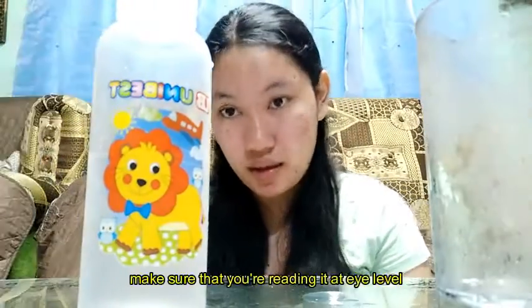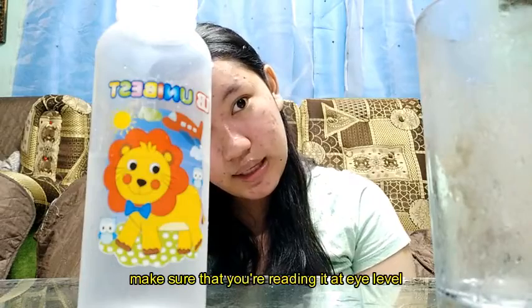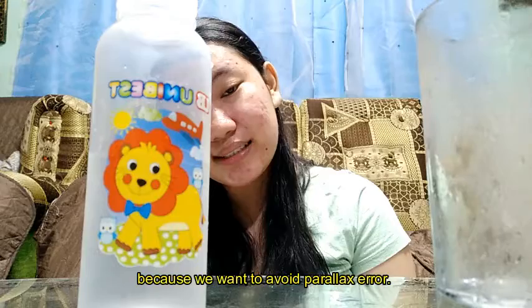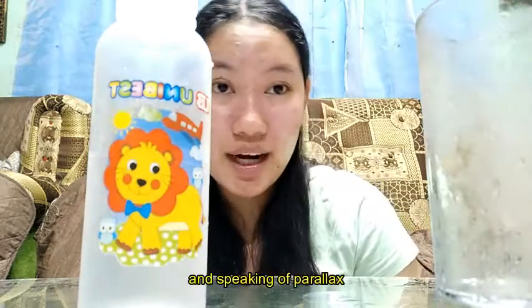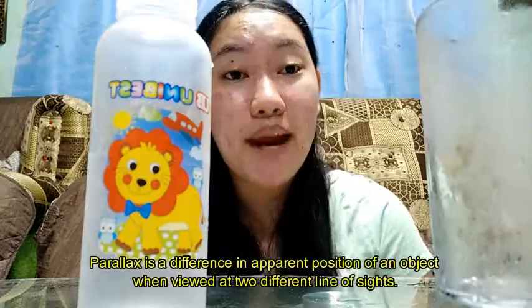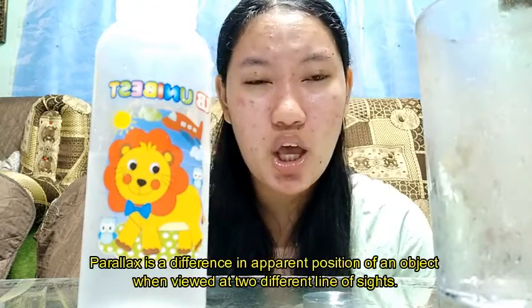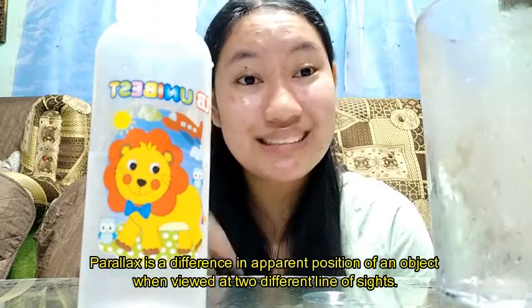When you read it, make sure that it's at your eye level because we want to avoid parallax error. Parallax is the difference in apparent position of an object when viewed from two different lines of sight. That means you could get the wrong measurement when you view it not at eye level.